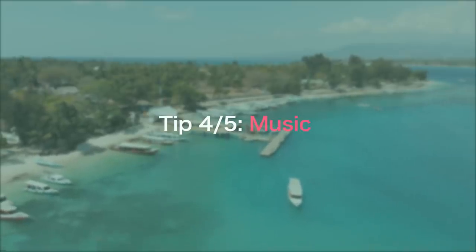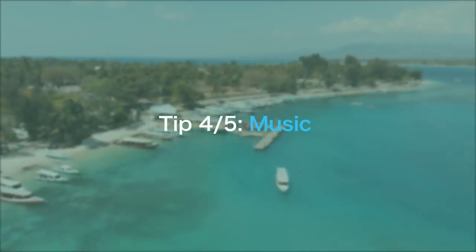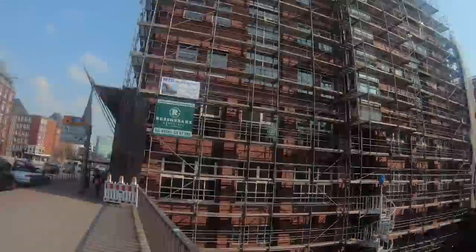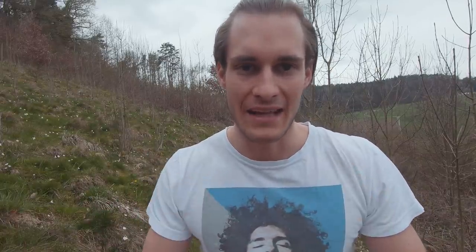Music has a huge impact on your time warp results. If you choose the right song that matches what you filmed, it makes your time warp more cinematic. And if you then add sound effects to it you can bring them to the next level. I'm gonna show you two examples: the first is a normal time warp with normal music, and the second is a normal time warp but with matched music and sound effects.